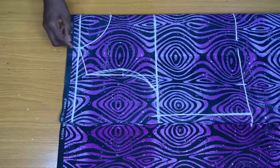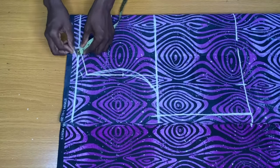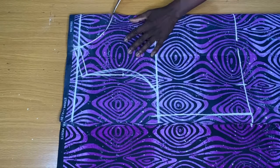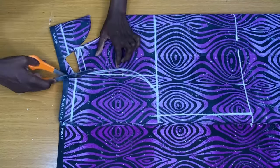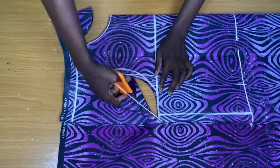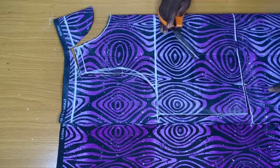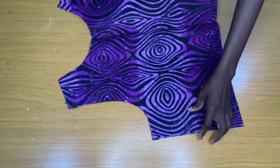The next thing I did was to add half-inch sewing allowance to the top of the shoulder slope, which I'll be using to attach both the front piece and the back piece. Then I went ahead to trim out the armhole for just the front piece.